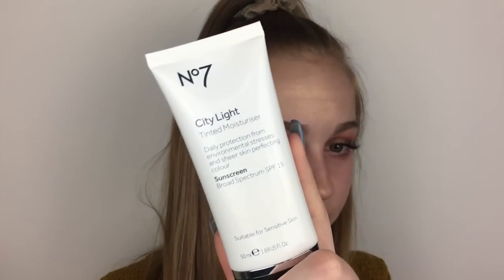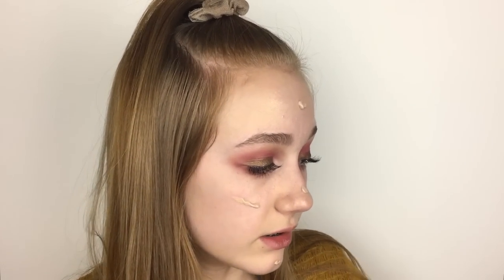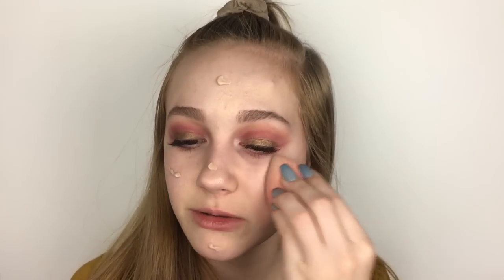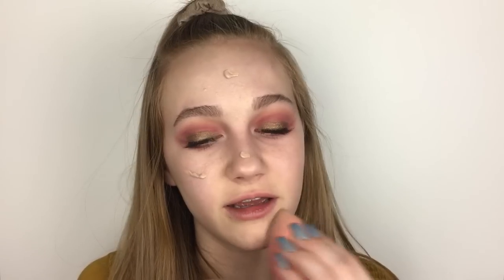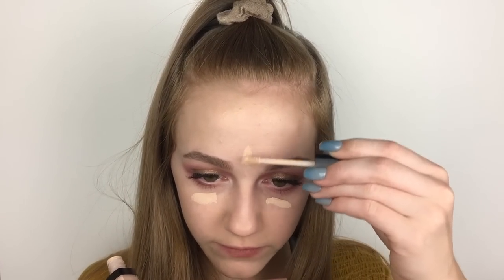Moving on to face, I'm using the No. 7 City Light Tinted Moisturizer. This was sent to me through Octoly, and I've actually been really obsessed with it lately because I don't really like foundation. It's super light coverage, and if you're not into that you might not like it. But on days that I want to be more natural or just even out my skin tone, I've been liking this a lot. I think they only have three shades, which really sucks — but I got the shade Fair. I'm getting back in with the Wet n' Wild Concealer just on places where I want more coverage. Then I'm going to use the Laura Mercier powder, which I'm obsessed with.